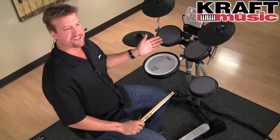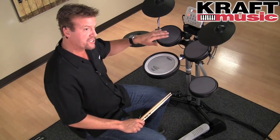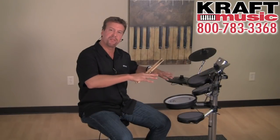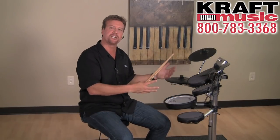You'll notice the stylish look of the stand. It not only looks good but has great functionality — all the components are very adjustable. So if you have a young student who needs to play, you can lower all the components, or for someone my size, you raise them all up. They're fully adjustable.